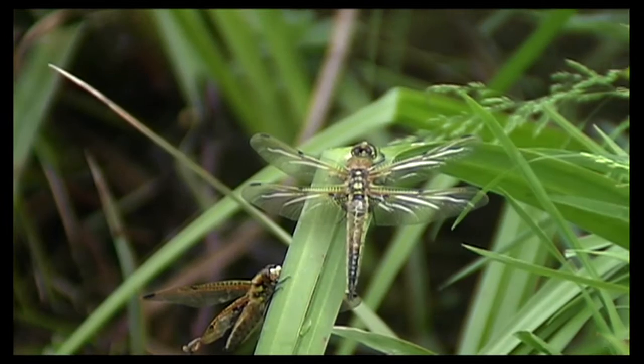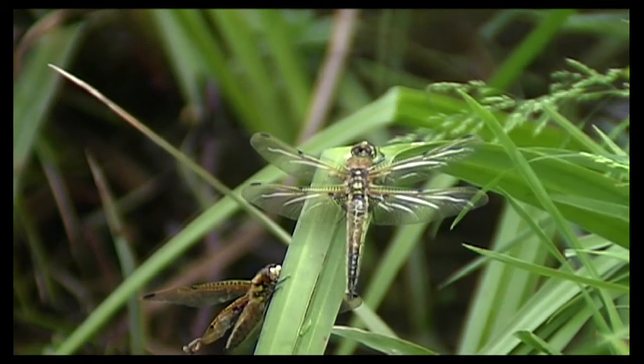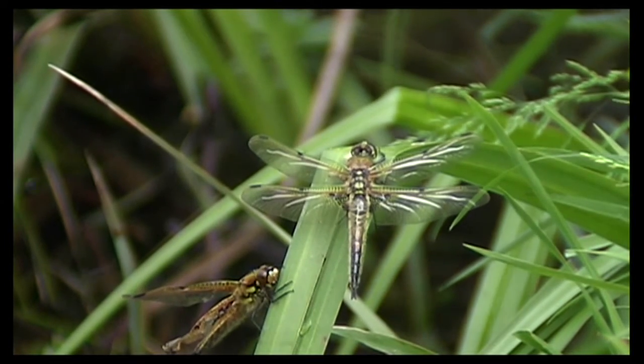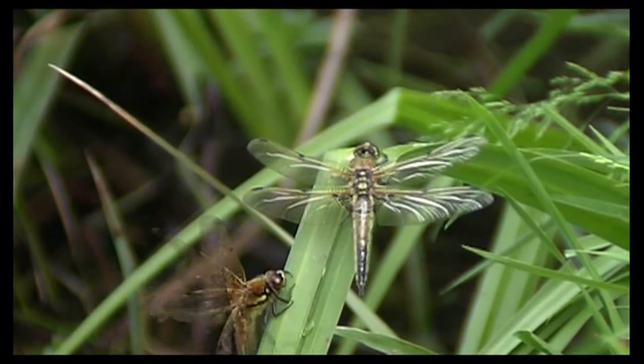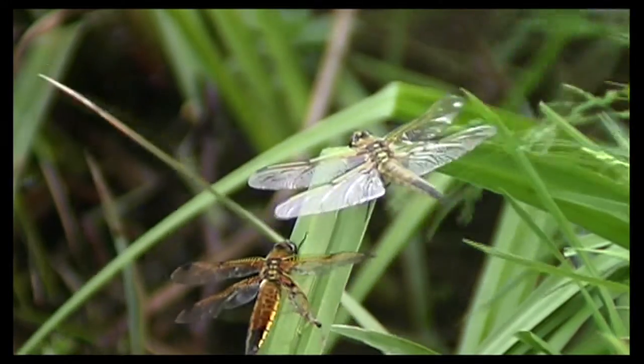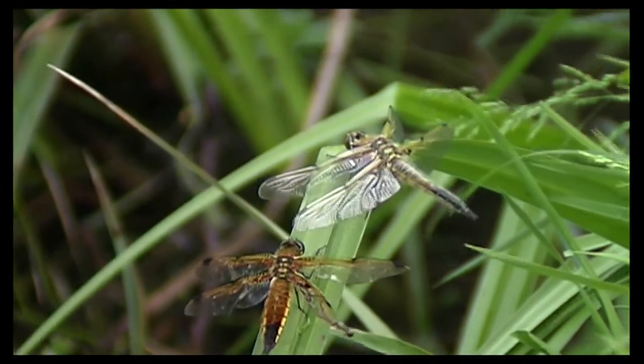Maybe she senses that this is her only chance to mate. Even if that was successful — which it probably wouldn't be, as the male is so young — she wouldn't be able to fly and lay her eggs successfully anyway. But maybe it's just that drive that sends her towards the male, and you can see soon that she's twitching her wings towards him.